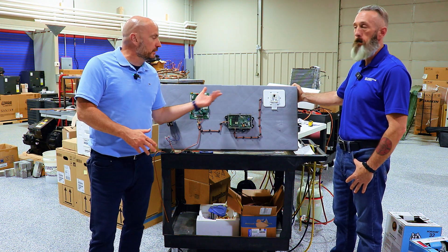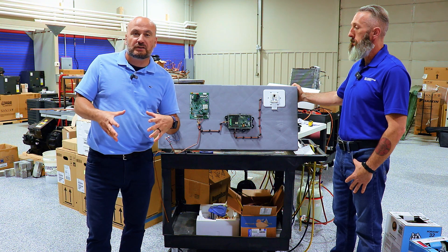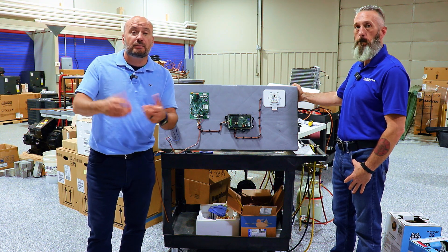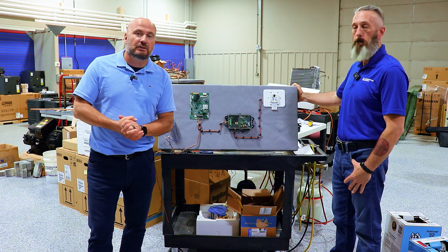We're going to do a deep dive into this within the next couple of weeks once we get our final pieces, but we wanted to give you a preview of what's to come to keep you up to date with the whole A2L integration.